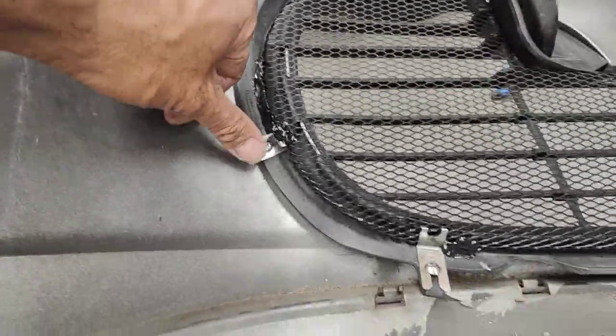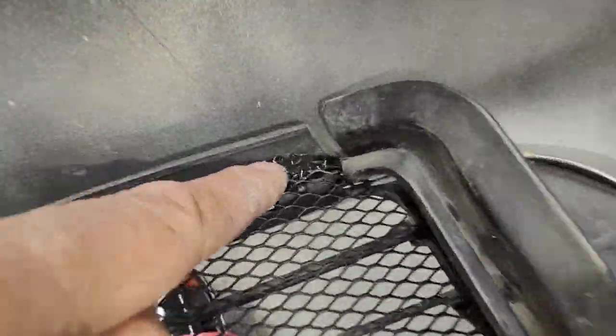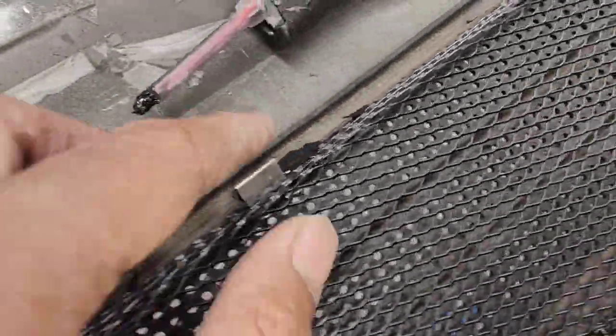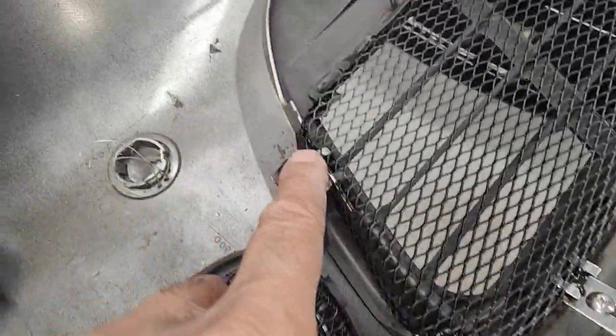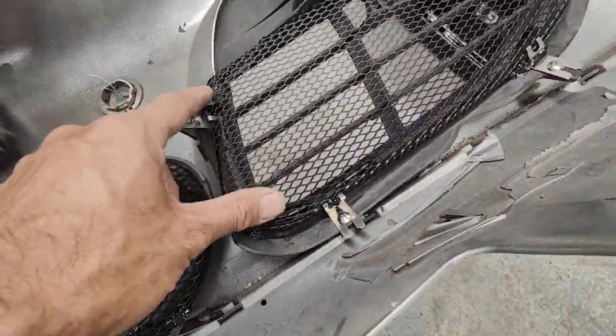Once I finish putting in these little holders, I use glue on the ends as well — special plastic glue on the corners here — just to support it and hold it in more securely, as a precaution to make sure it doesn't come off.